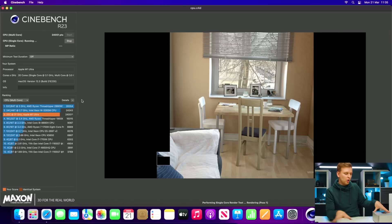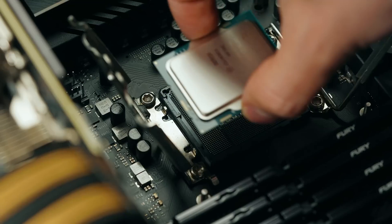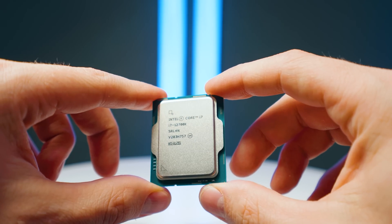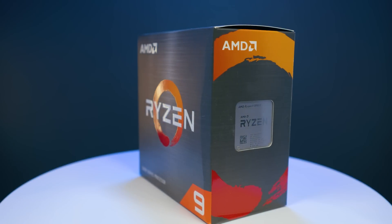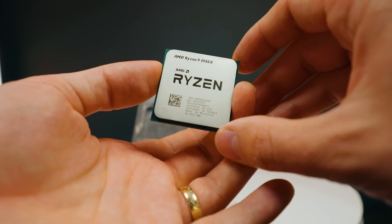The Mac Studio has been set up. I'm running Cinebench R23 and it scored 24,000 in the multi-core test, which is really, really good. In terms of where it slots against other PC processors: the 12700K, a 12-core 20-thread processor, scores roughly 23,000 points in my testing. The Ryzen 9 5950X, a 16-core processor and the best Ryzen has at this point, scores about 25,000 points without PBO enabled. With PBO enabled on the Ryzen chip, it can push 28,000–29,000, which is much higher.